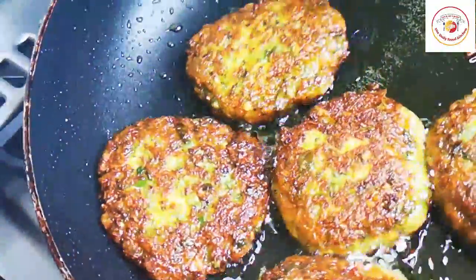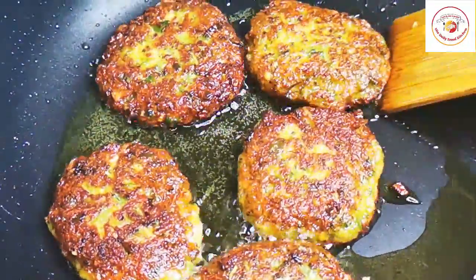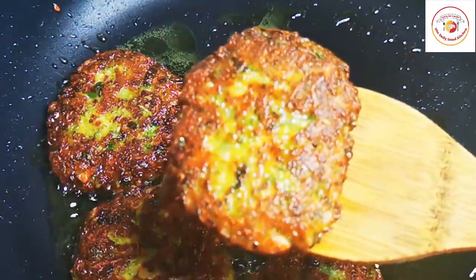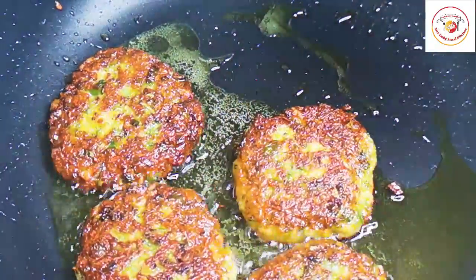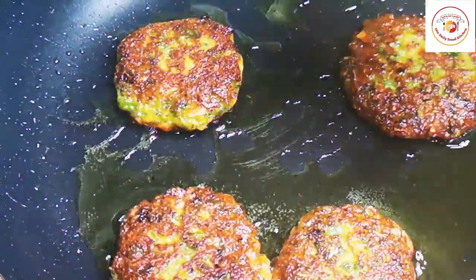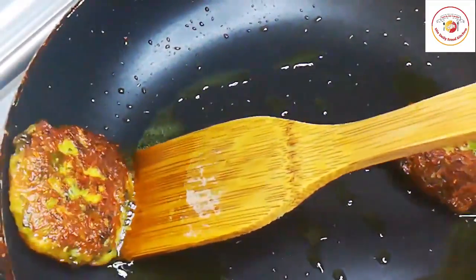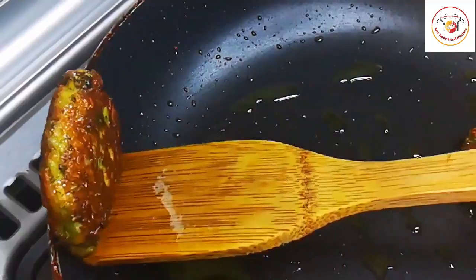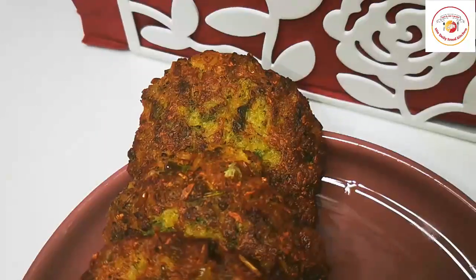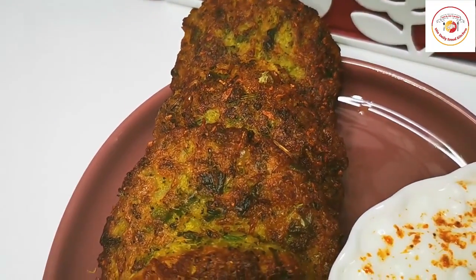This can be served with your favorite green chutney or any type of chutney. For kids, serve with ketchup. Some people like it with curd topped with chaat masala powder. It's really delicious and healthy. Please do try — if you like the video, subscribe to the channel. Take care, see you in the next video, bye bye.